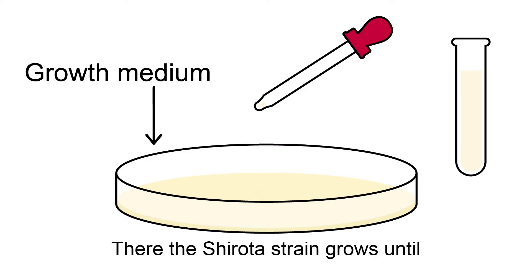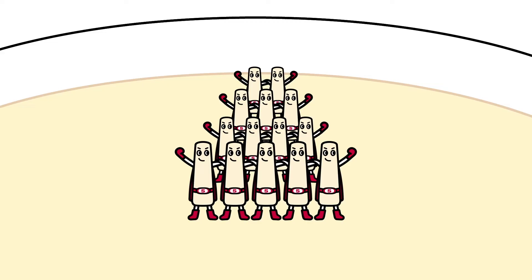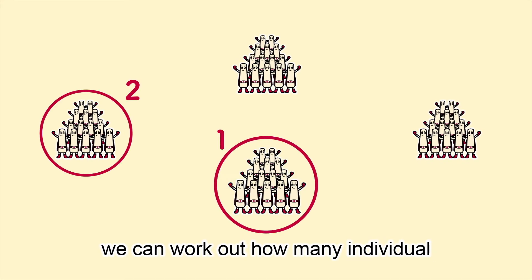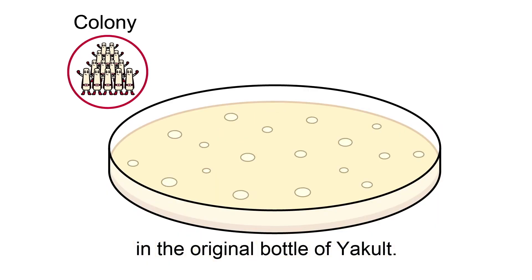There, the Shirota strain grows until they form groups that we call colonies. From the number of colonies that form, we can work out how many individual Lactobacillus casei strain Shirota were in the original bottle of Yakult.